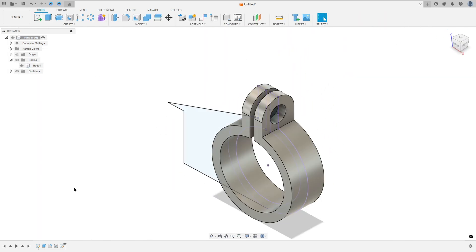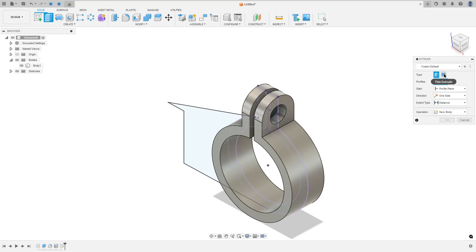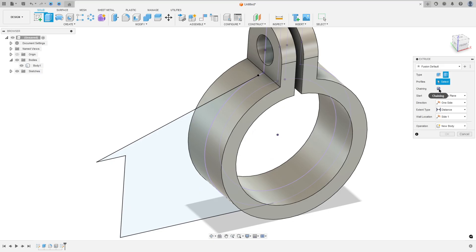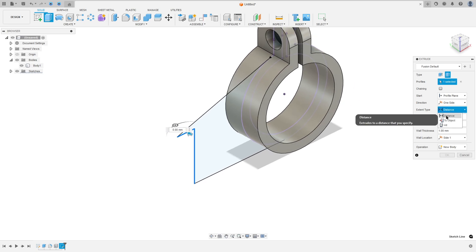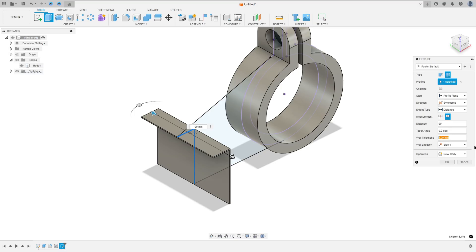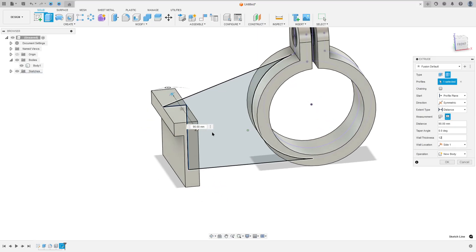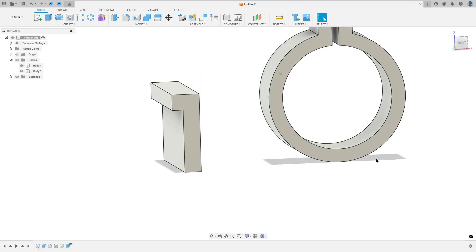Show Body 1. We will extrude this part. The thickness is 12 millimeters and we need to extrude it 90 millimeters. Go to Extrude, set the type to Thin Extrude, select this line and this line. Set Extent Type to Distance, direction symmetric, measurement Whole Length, distance 90 millimeters, and wall thickness 12 millimeters. Make sure it is to this side — to the outside. Side 1. Operation: New Body. Press OK — we made this.